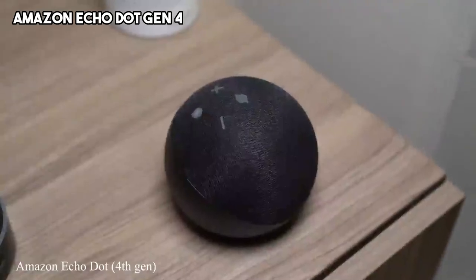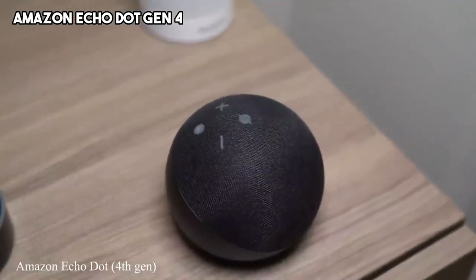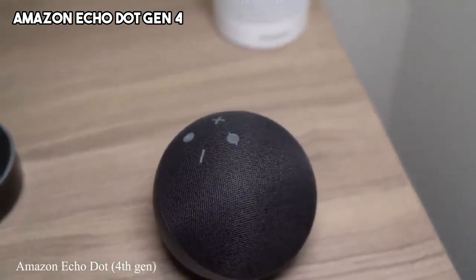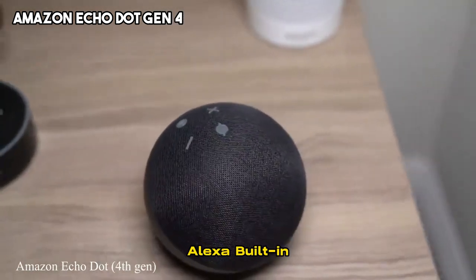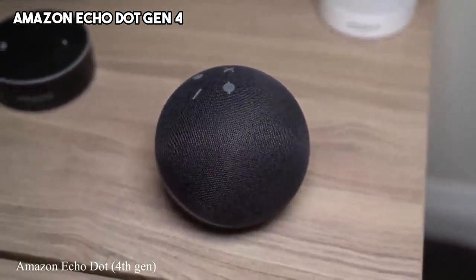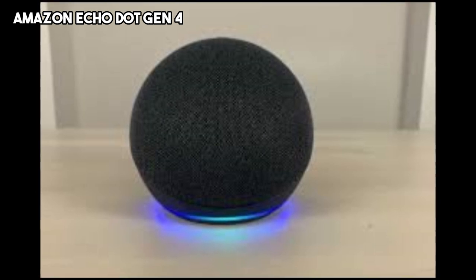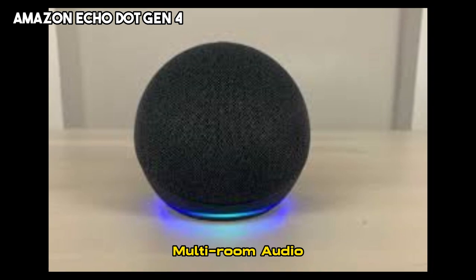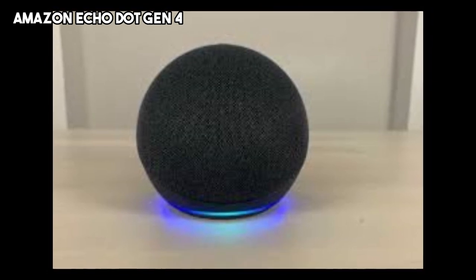The speaker provides clear vocals and balanced sound, making it suitable for music playback, podcasts, and more. The built-in Alexa Voice Assistant allows for hands-free control of various smart home devices, answering questions, and providing information. The Echo Dot Gen 4 also supports multi-room audio, enabling seamless synchronization with other Echo devices throughout the house.